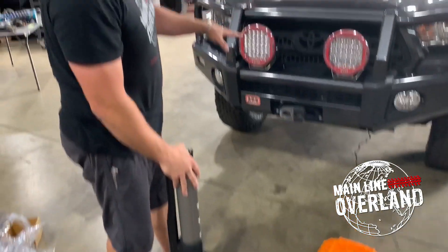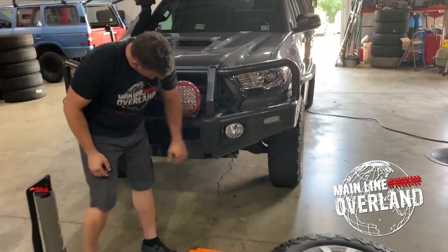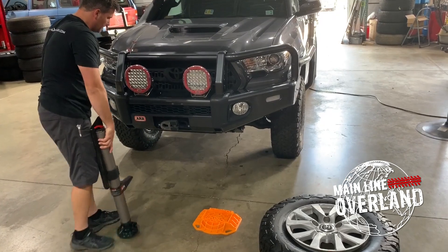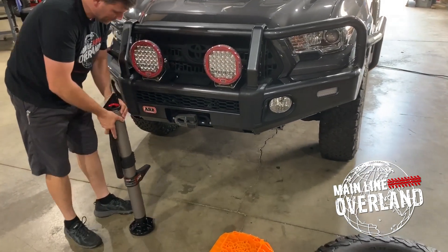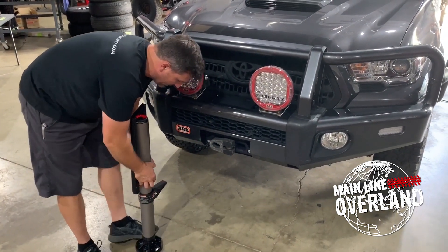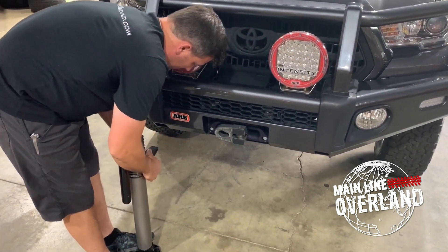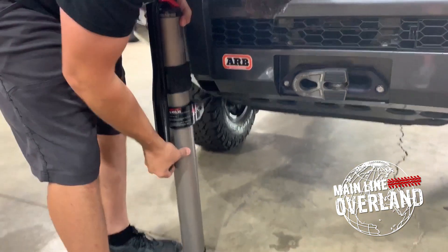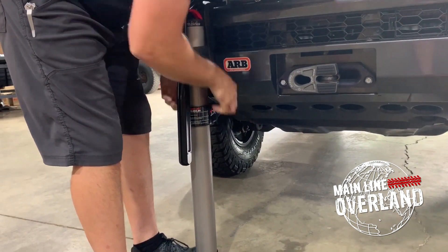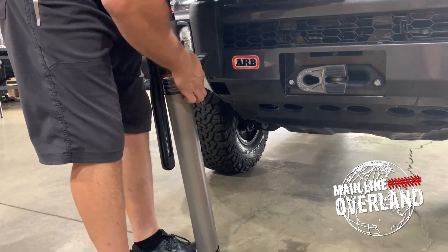We've got our 2016 Tacoma here. We have an ARB bumper on it — the ARB has two high lift jack mounting sites located here. Obviously this jack is designed for this base, so we're going to try this jack out. We're going to find these locations and then raise our jack base so that it will fit inside that location, or nearly so. This is a four and a half foot jack, so it will raise from its 35-inch base height up to 56 inches.